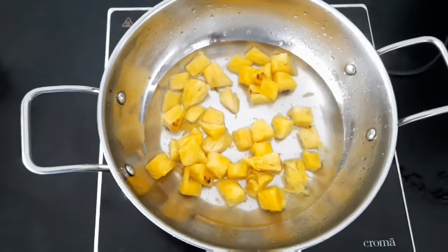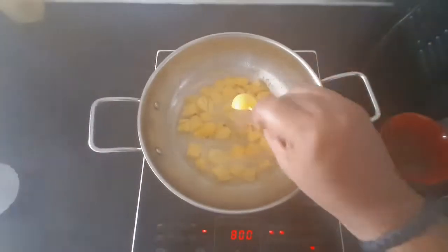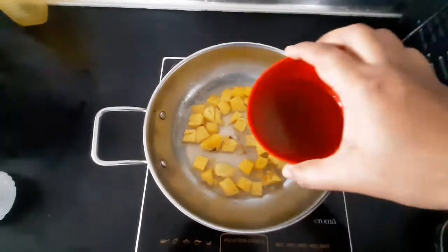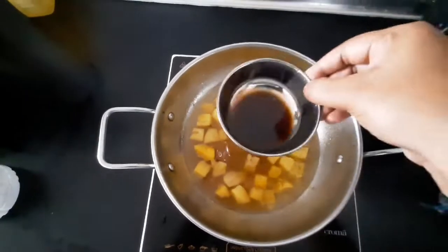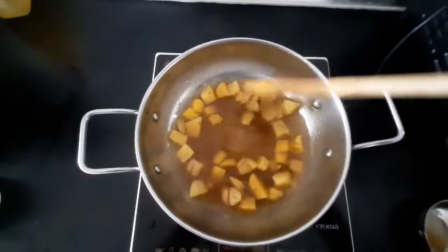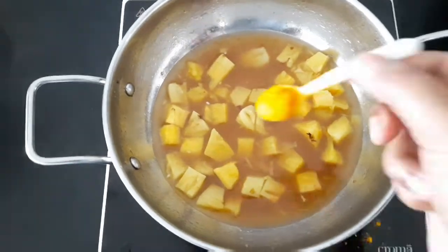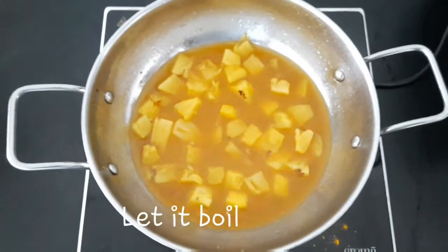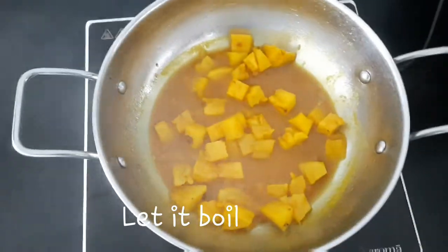Now we have one cup of pineapple in our pan. We are using 1 cup of pineapple. We will mix the sauce into half a cup of salt, 1 tbsp of salt. You will mix a little bit of salt. I will use it to make it sticky.